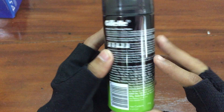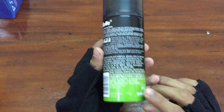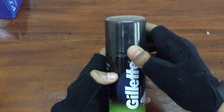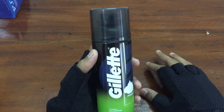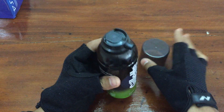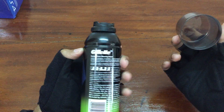As you guys can see, the price tag here is 185 rupees but it is available on Flipkart for just 166 rupees. So it's a shaving foam, Gillette branded — you can definitely buy one from Flipkart if you want. I'm not going to demonstrate how to use it; this is just an unboxing video.